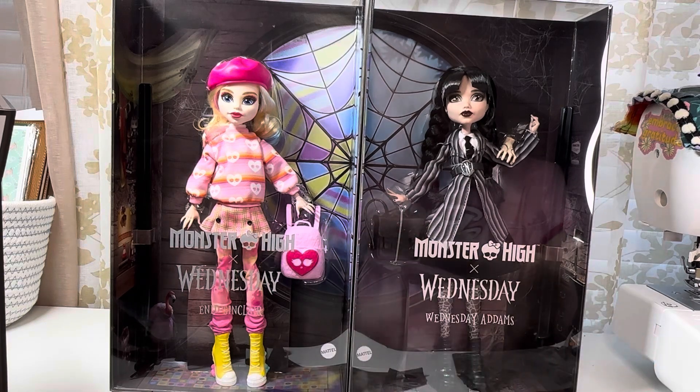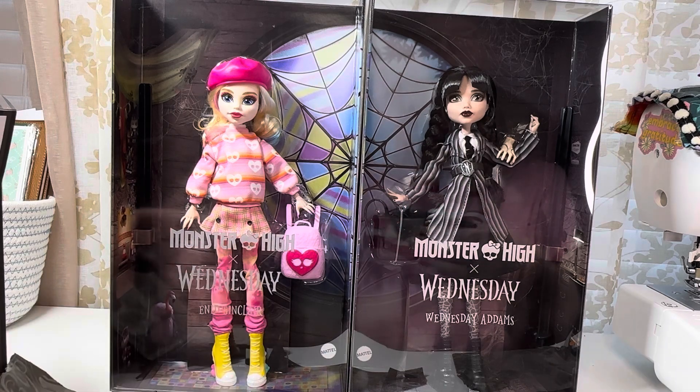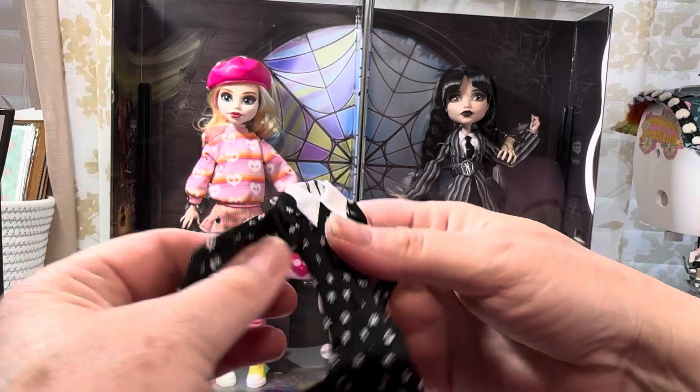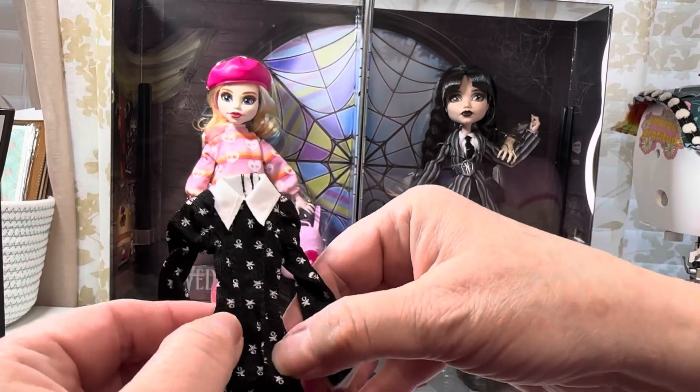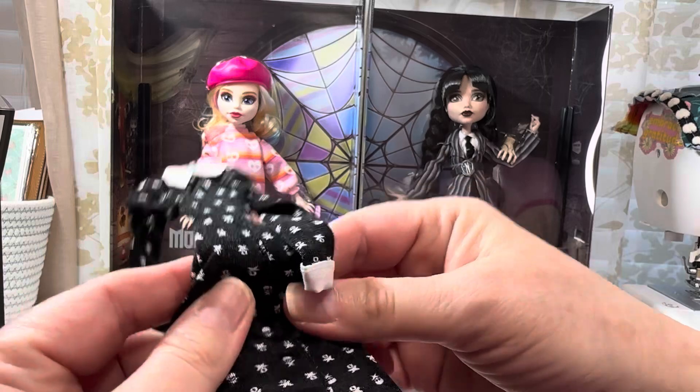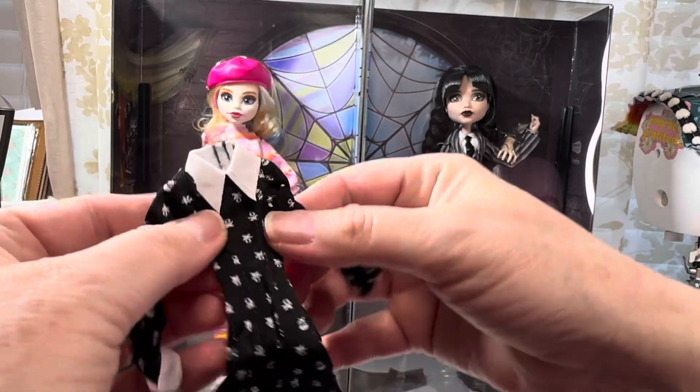I don't know what this is — I've already forgotten because I'm just not well. Oh, look at this — oh god, is she that skinny? Sheesh, I mean that's like...